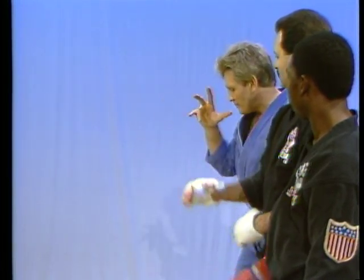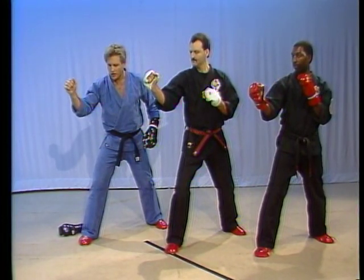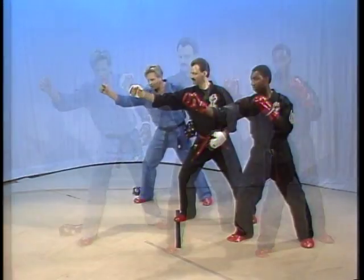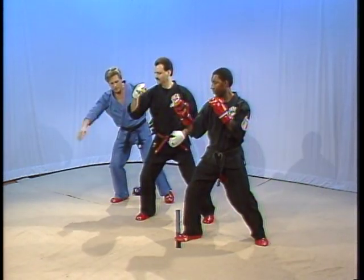Let's try it again — slow motion, sequence of motion. Number one: hand drops, elbow extends, start to hyperextend a little bit, torque. Now let's complete the footwork this time — step in. One, two. Back, reposition. Let's do it a little bit faster now, about half speed — watch me first. One, two, three, punch.